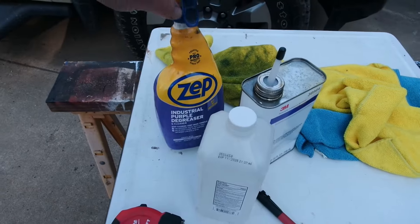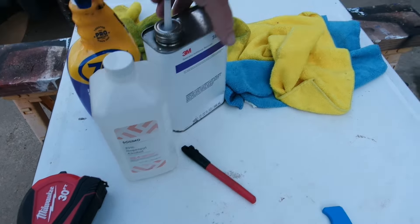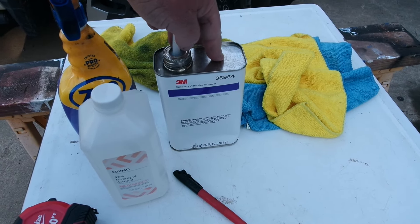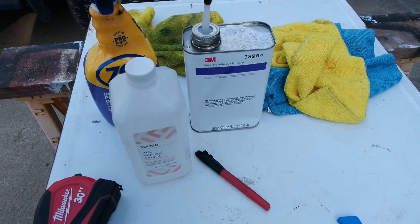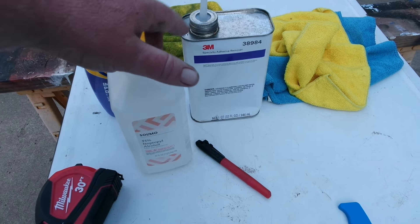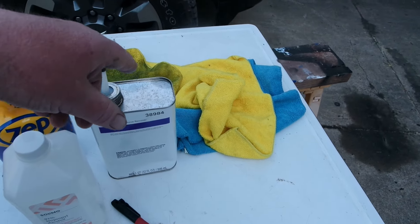But if you did it and didn't take measurements, I'll show you the measurements as well so you can get back on track. We'll also need some sort of cleaner degreaser, some isopropyl alcohol, and I'll be using this 3M specialty adhesive remover. You could also use Goof Off or Goo Gone, but I really like the 3M specialty adhesive remover. And of course some rags.